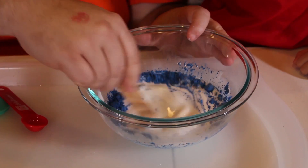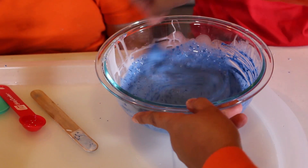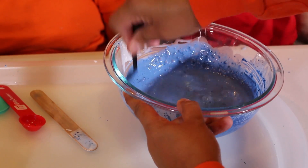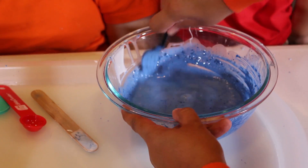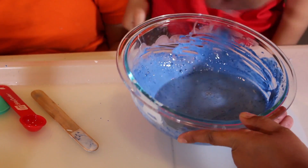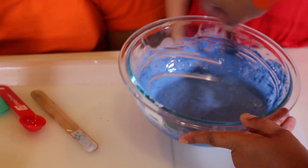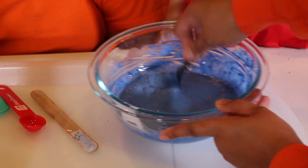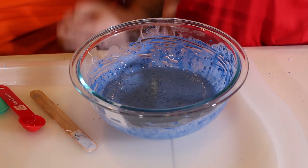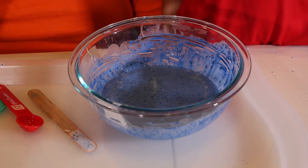Mom, how do you do this — how do you color change it? Well, it's magic. No, it's chemistry, honey. The heat of your body, once it turns into slime — if we put it in heat or cold, it should change color. If it gets warm it should start to become more clear, and when it cools off it should turn back to blue again. So we'll see.